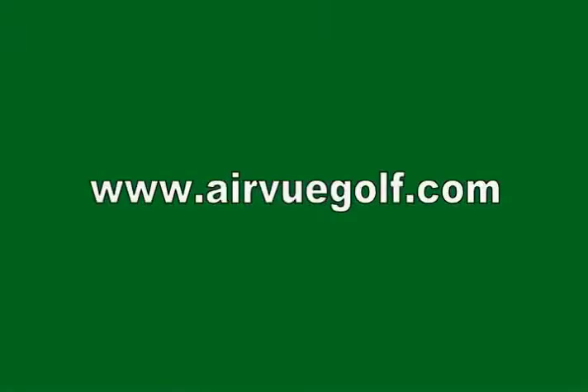Thank you for your time. Visit www.airviewgolf.com for more information.